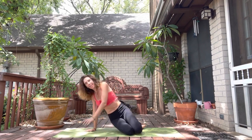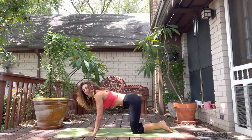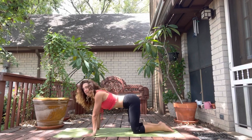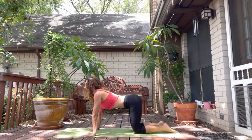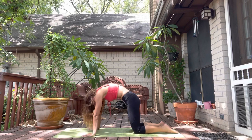We're gonna start on hands and knees. Spread your fingertips out nice and wide and we're just gonna notice the engagement of our core when we do cat-cow. So on an inhale, lift the face, drop the belly, lift the tailbone, notice our core here, and then as we draw our belly in, exhaling, tuck the chin, notice the engagement of the core.